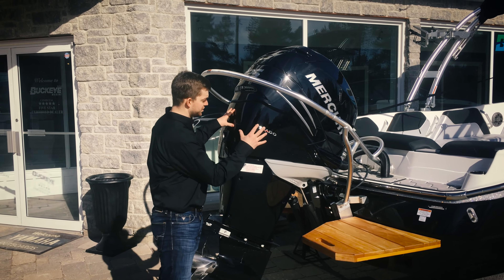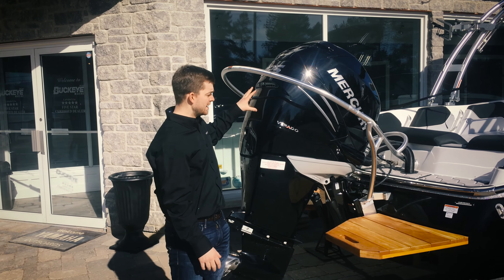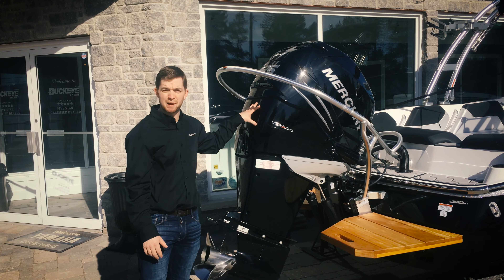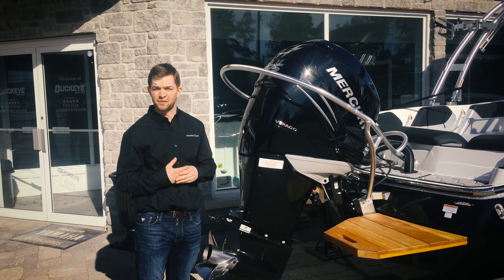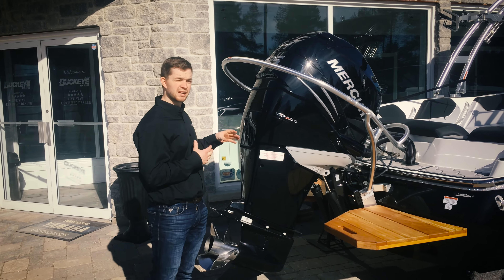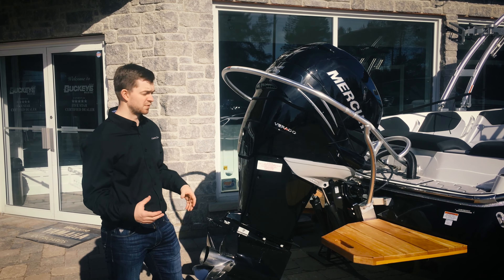The other cool thing switching to an outboard power plant in this 225 Verado is you get the fuel efficiency and the power of that four stroke outboard engine. For people that are going to be cruising around the lake a little more, the boat's going to be running at a much lower RPM when it's unweighted and not being used for water sports.